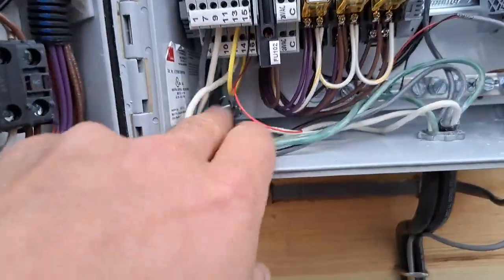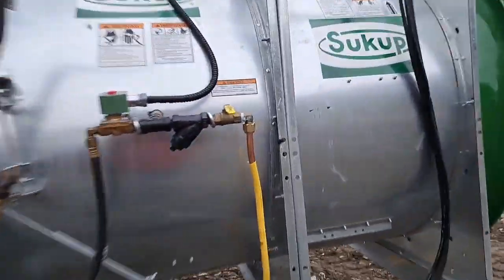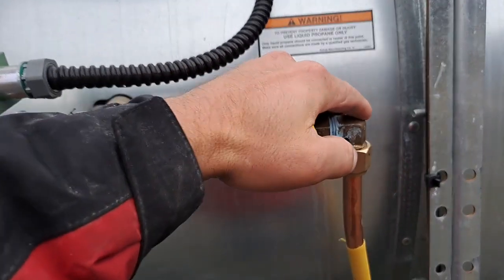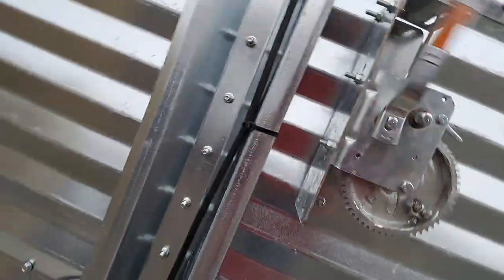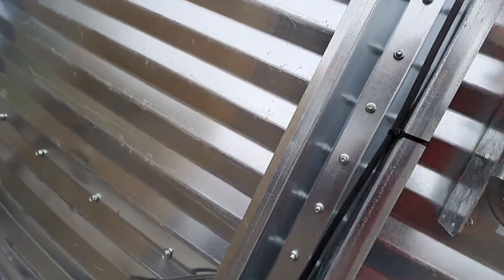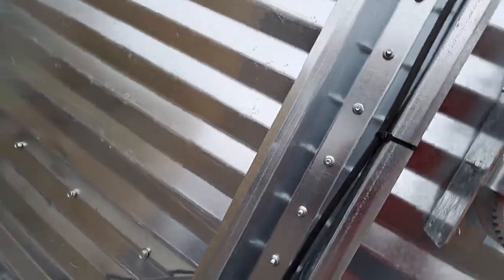We're going to start out by inspecting the wiring. As we check the burner, we're going to turn the gas on. We're going to drop the chutes so that any bolts or nuts that the installers left in the top will fall out.